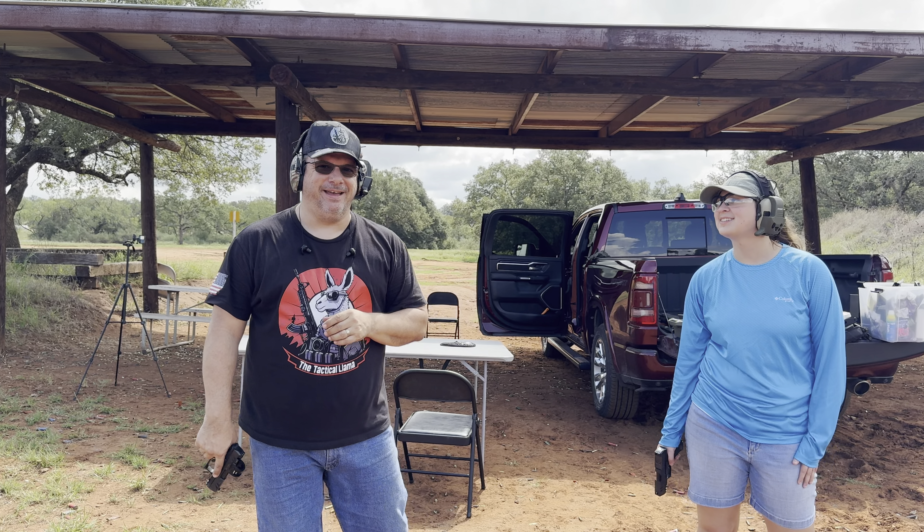Now I can talk. The construction on these is pretty solid — doesn't feel flimsy. Does it feel flimsy to you? Nope. It's attached really well; it's molded into the side, so it's pretty solid. And my battery's going dead so it's beeping in my ears.